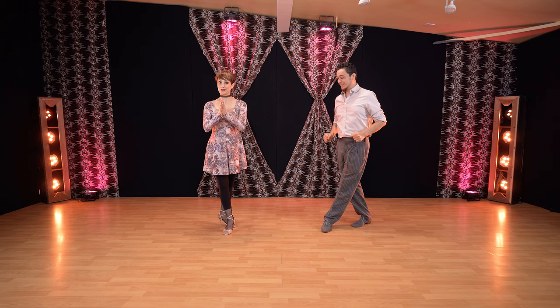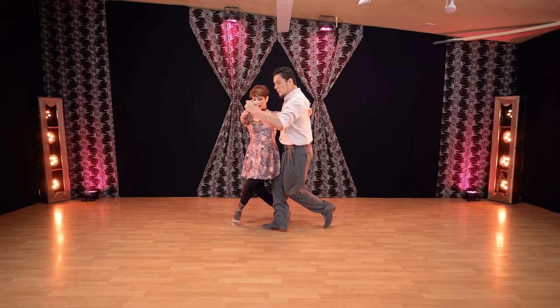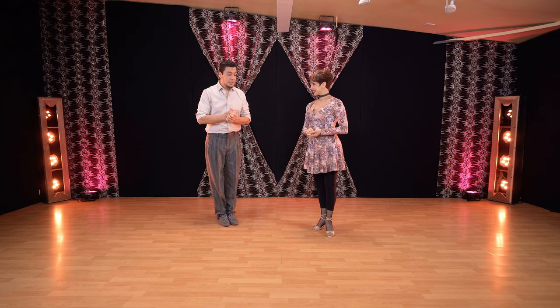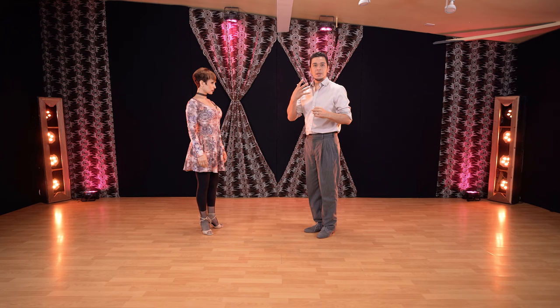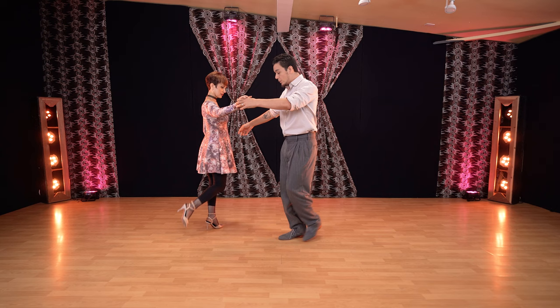Here we are at the dance floor, ready to show you this tip for the beautiful off-axis position of colgada — passing, stretching the position, she's going to the colgada to the next step, and we can walk from here, go to resolution, or whatever you want. Here's the thing for the leaders: they were failing about sending her — pushing either too much or too little. The goal is not to push; that's the first concept.